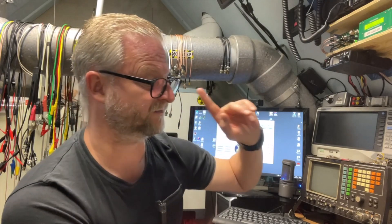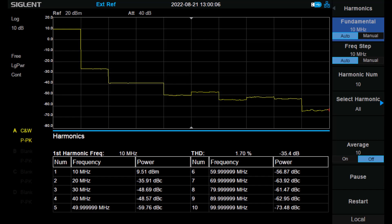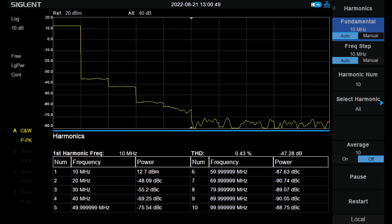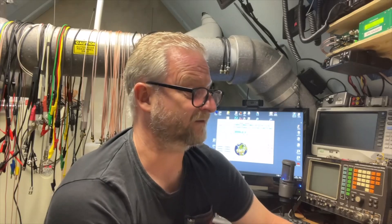I also did some testing on the spectrum analyzer. The Repco suppressed the harmonics by 35 dB, while the BG7-TBL did almost 50 — it was 48 dB. So the harmonic suppression was a little bit better on the BG7-TBL, but 35 dB is also a lot and won't cause any problems. That was on the 10 MHz output.